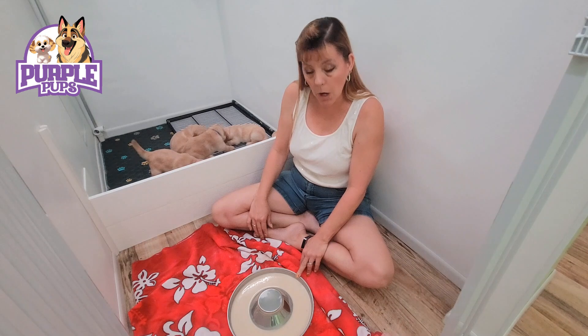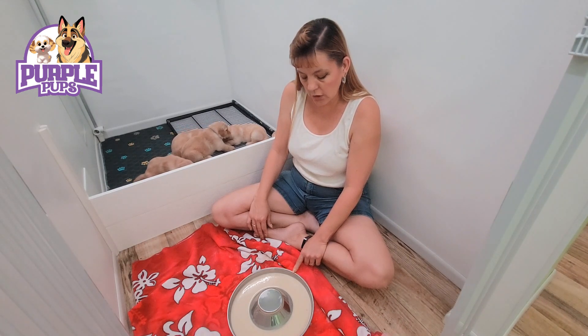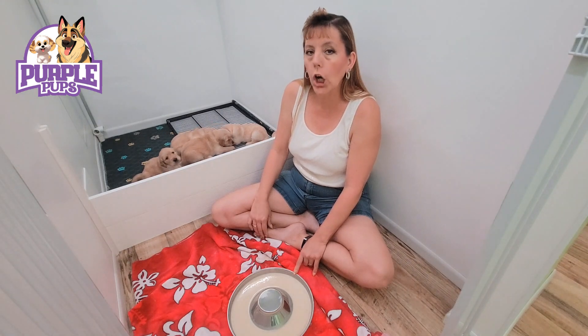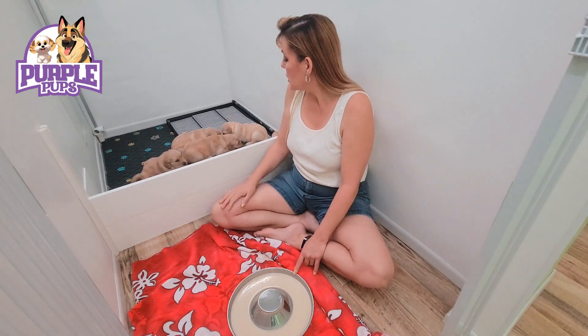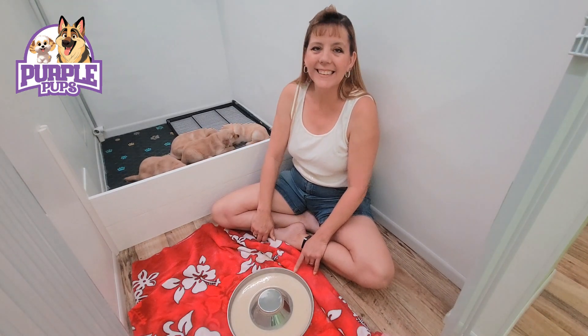The cool part for little Miss Mays, their mama, is that I'm gonna let her eat what's left in here. This will be really good for her — the extra milk and the nutrients and the calcium and all of that will be good for her in producing more milk for these beautifuls. So let me go get her and let her finish this up, and we will see you tomorrow for another Puppy Culture Day. Talk to you then, bye bye.